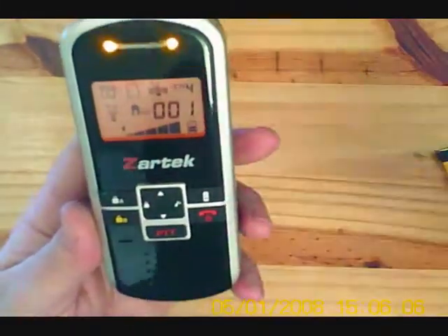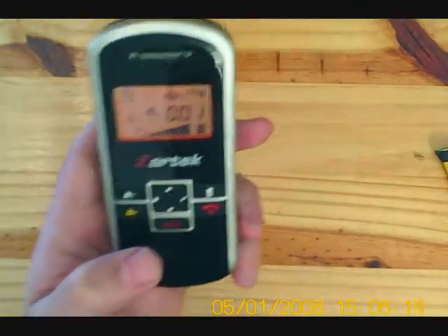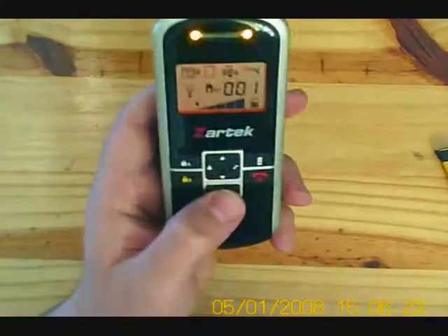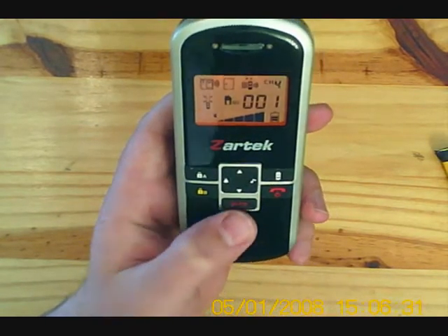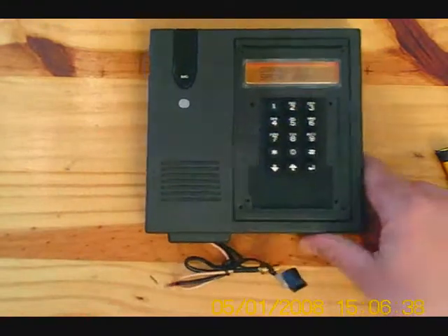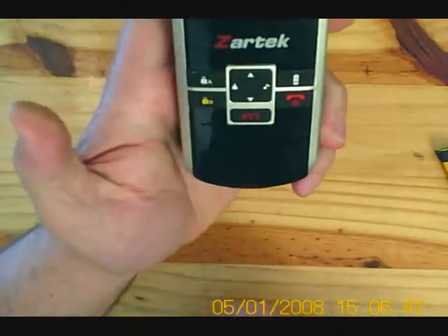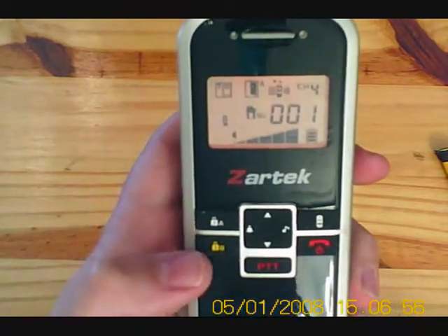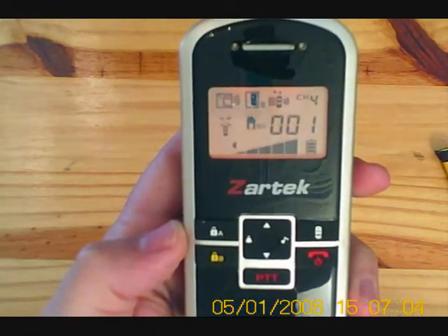The handset is being called. To answer the handset, press PTT. The gate station will automatically speak. As you can see, the microphone is activated. And to speak back, press and hold in the PTT button. To trigger the gate, you can press A or B for gate triggering. As indicated on the handset, it will show you which gate has been opened.